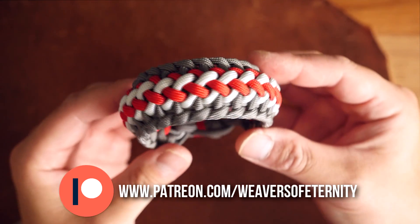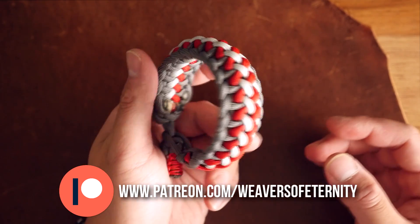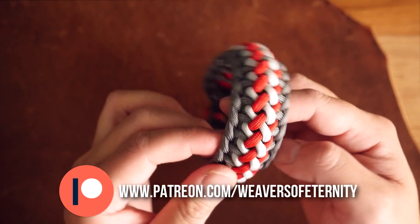I think this one turned out great and of course we converted it to knot in loop style. I love the way the center of this bracelet has this sort of raised middle and creates a nice look from the side as well.